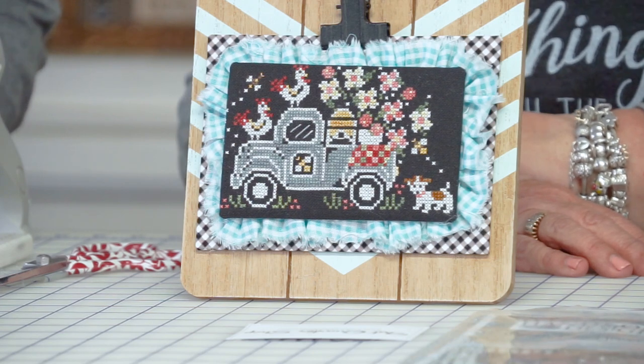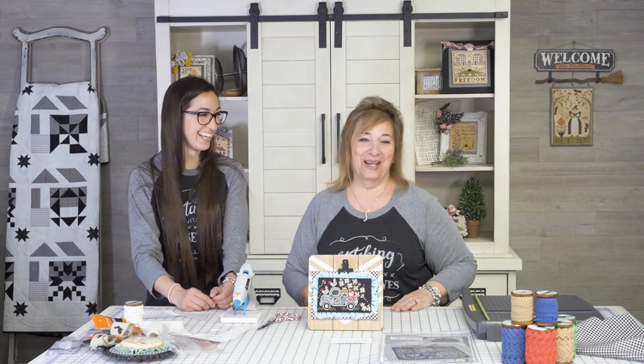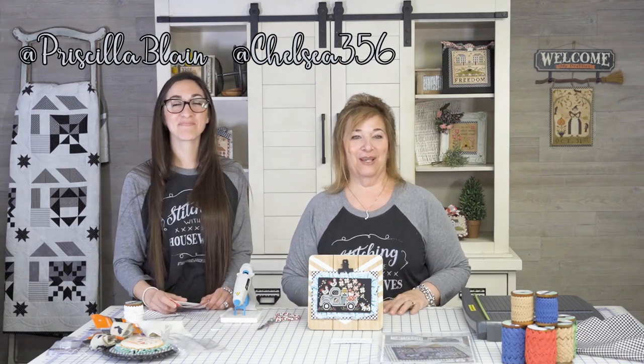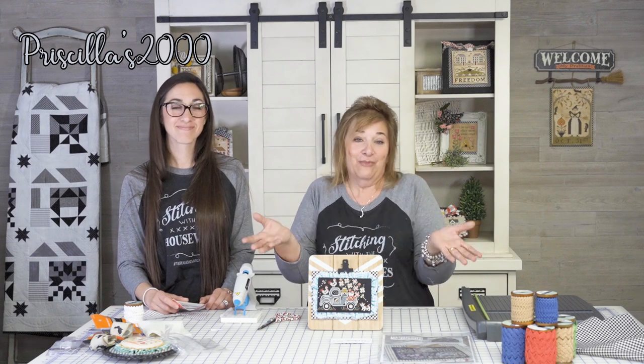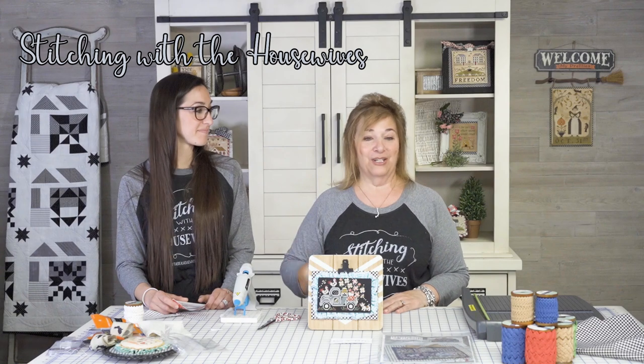So thank you for joining us. You can follow us on Instagram at Priscilla Blaine, at Chelsea356, Priscilla's 2000 on Facebook, and Priscilla's2000.blogspot.com where you can see more of everything like this. So come join us and join us in our Stitching with the Housewives group.